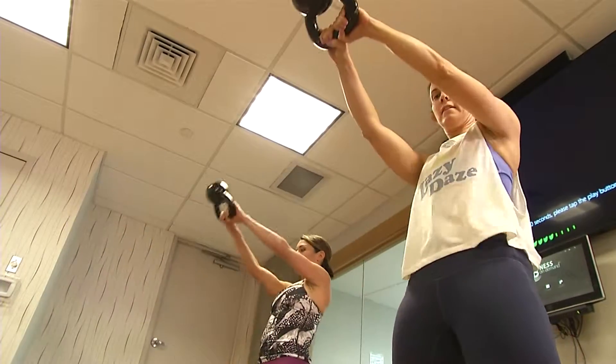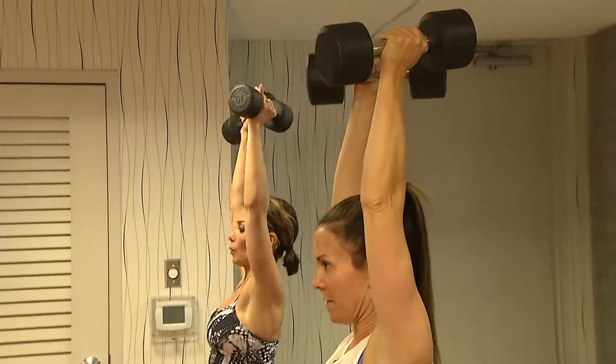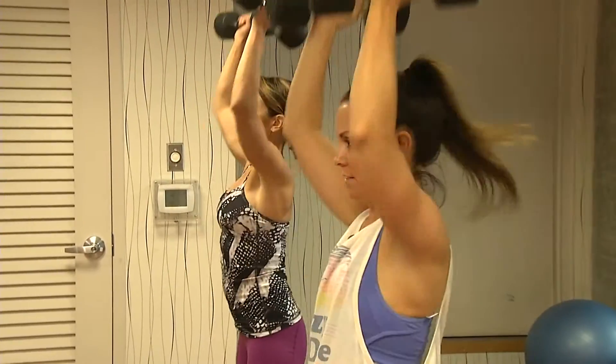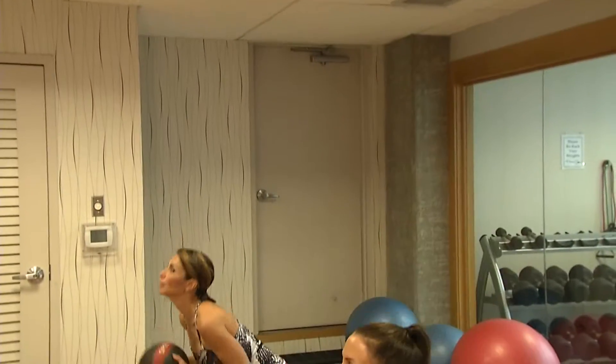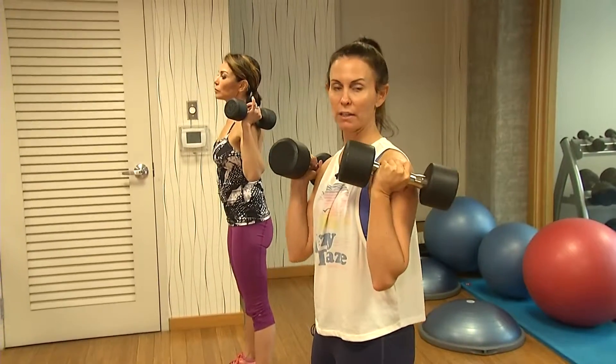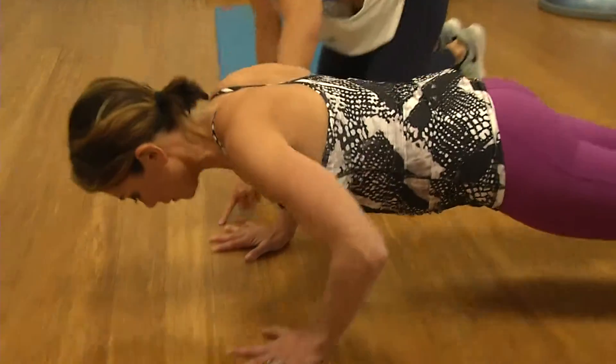Our first Tabata set, we're going to do two exercises: the squat press, which we've done before, and the squat jump with the medicine ball, which we've done before. Make sure to concentrate on form especially as you fatigue. We're going to continue to alternate for a total of eight sets.